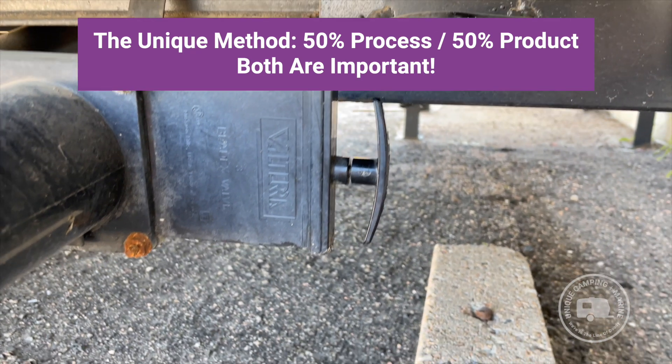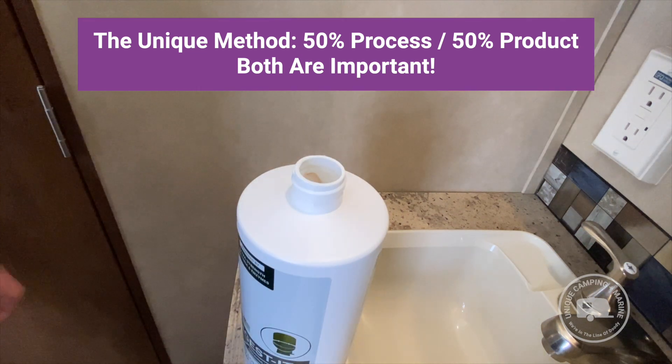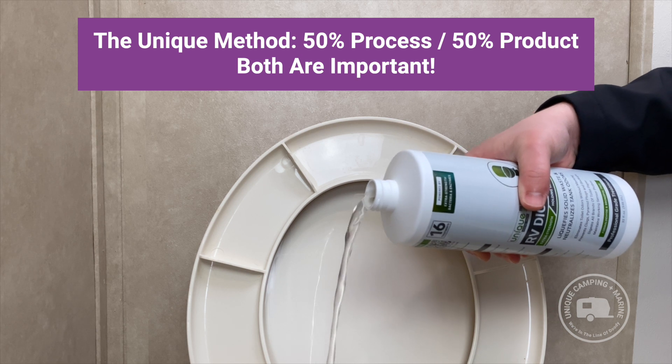We've covered a lot in this video and hopefully you've learned quite a bit. We also recommend using the Unique Method, which is 50% process and 50% the correct product. For the gold standard of black water holding tank treatment, we highly recommend Unique's RV Digest-It Plus. Follow the Unique Method and you will be odor-free in your camping experiences. This is Chris signing off for Unique Camping and Marine — hope to see you on the next one.